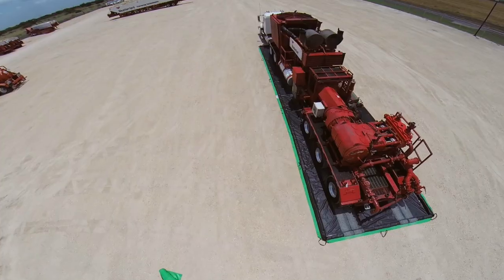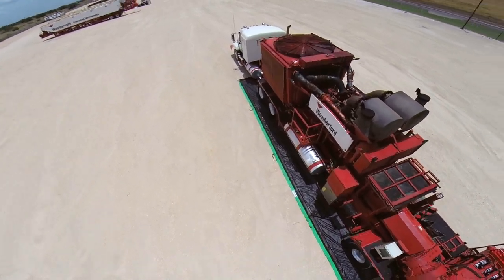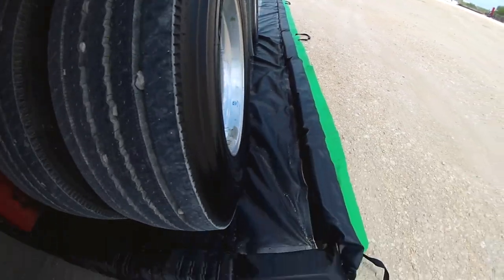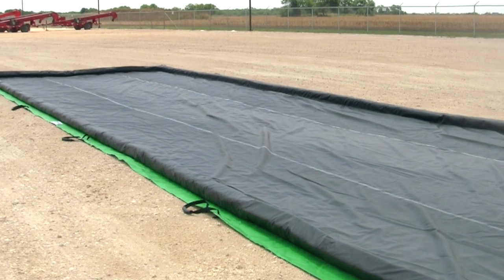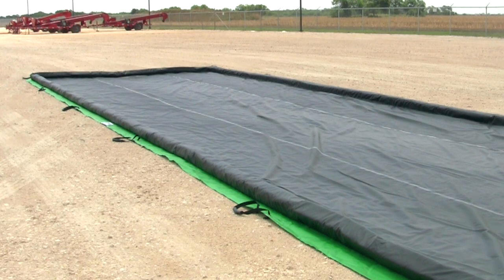Built-in handles help position the berm and move it to another location. Ultra Containment Berms help comply with EPA container storage regulation 40 CFR 264.175 and SPCC requirements. They are available in many standard sizes; custom sizes are also available.